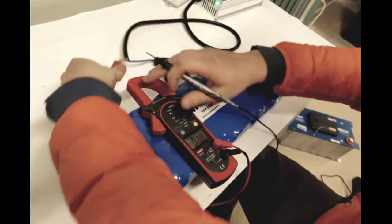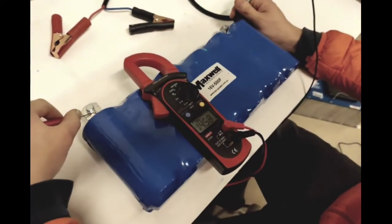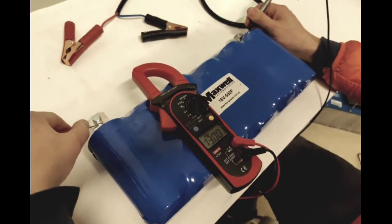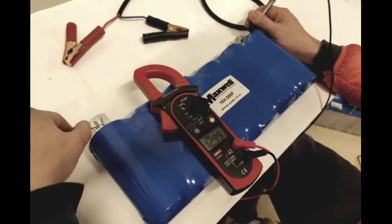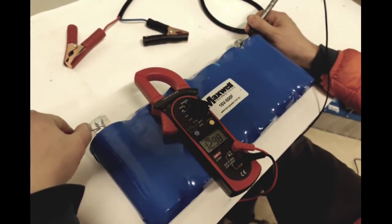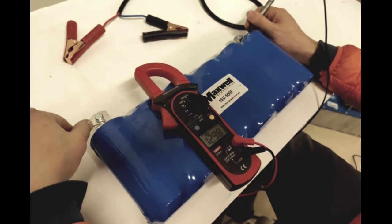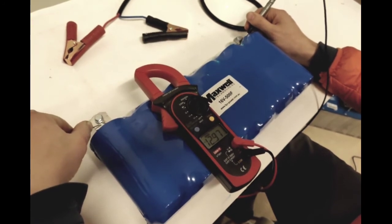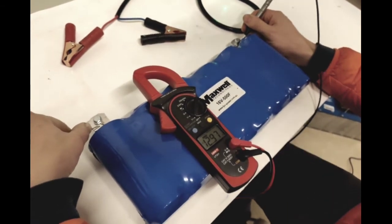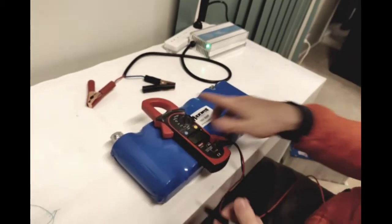Once you disconnect the charger the voltage will settle — there's a slight difference when the charger is connected versus disconnected. At 13 volts I'll disconnect. The reading stabilizes at 12.99 volts. As mentioned, if you're within one volt of your intended voltage, this is perfect. Leave it another 10 minutes and it should settle around 12.8 volts. That's the demonstration — charging with a 5 amp charger first, then with a 20 amp charger, which is much faster.